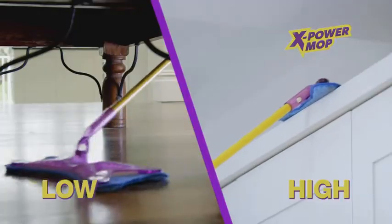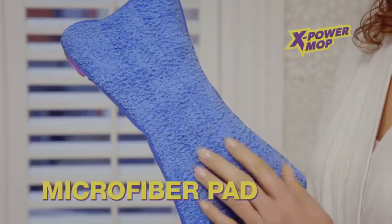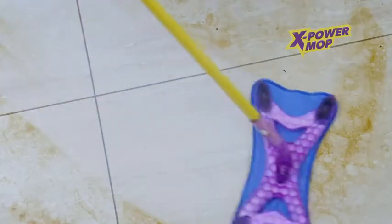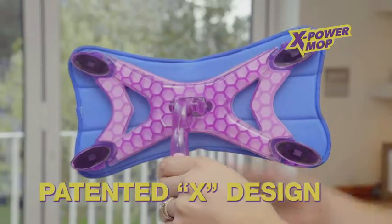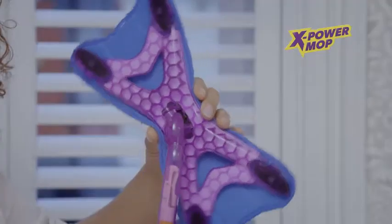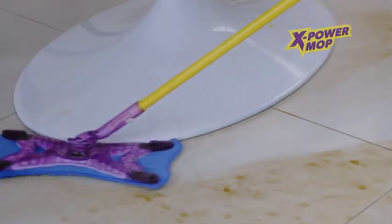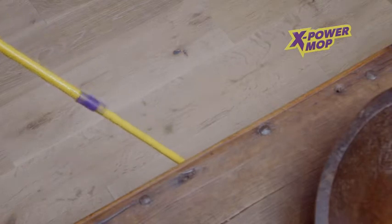Use wet or dry, and low or high. The XPower Mop's generous microfiber pad attracts dirt and dust like a magnet, soaks up messy spills, and powers its way through the toughest grime. Its unique X design wraps around every obstacle, and its hyper-rotational gooseneck and super low-profile head means XPower swivels and glides into all those hard-to-reach places, leaving dirt with no place to hide.